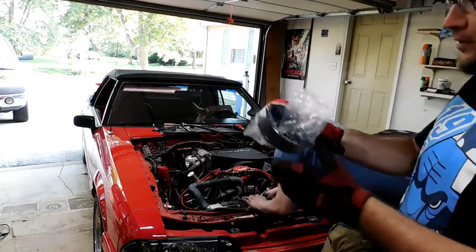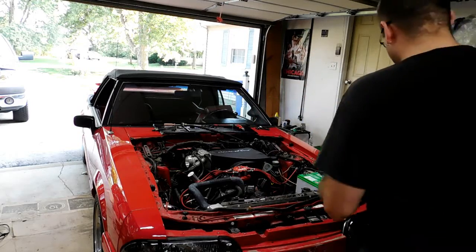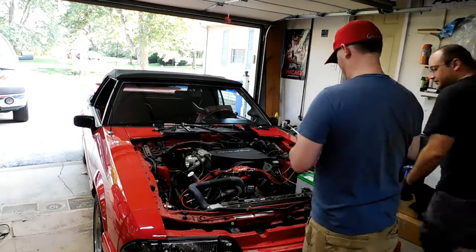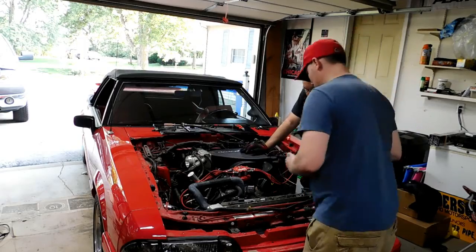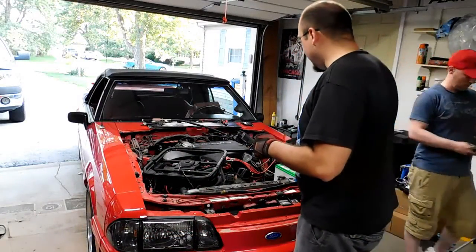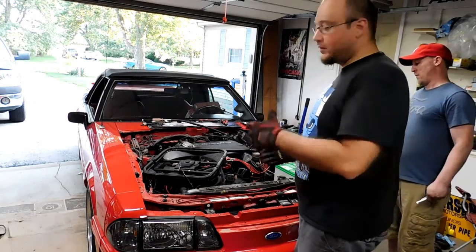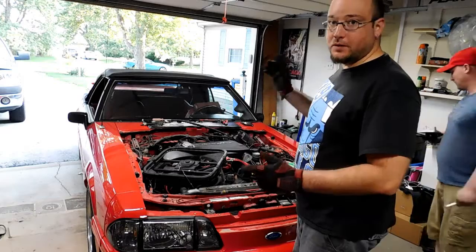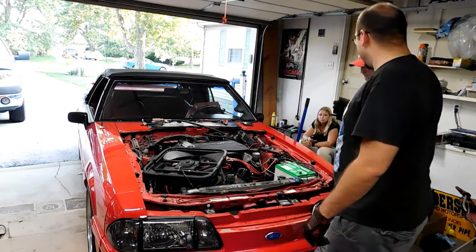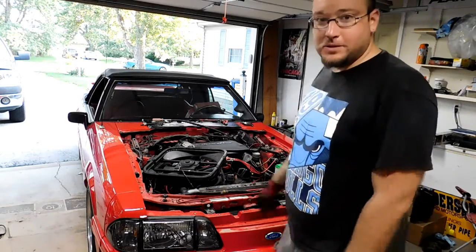We're going to put the underdrive pulleys on. We've got the underdrive pulleys on and now it's time to put on the power steering relocation bracket. We're moving the power steering pump to a more vertical position using the Ford Racing kit, and we're going to get that put on. Getting closer.